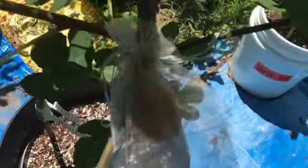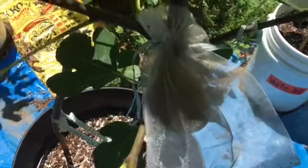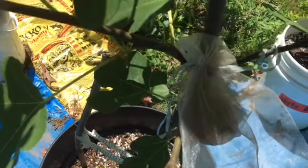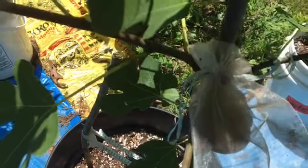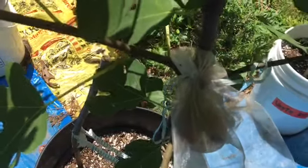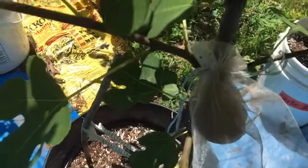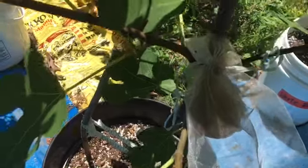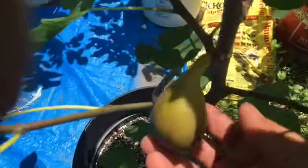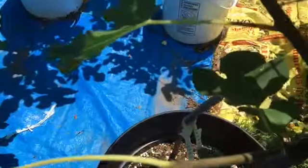This is the fig that we are going to test today. It's called Giant Israeli — it is an Israeli fig and it's supposed to produce giant size. This is the first fruit I'm getting from this tree, the first breeder. I'm going to remove the organza bag and let's see how it looks.